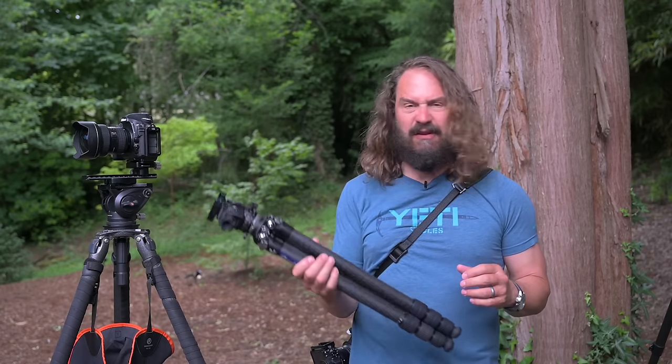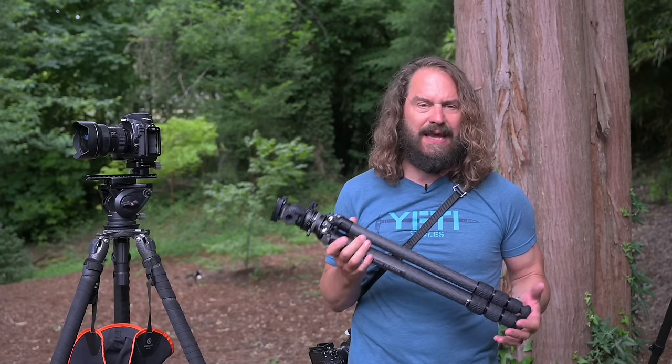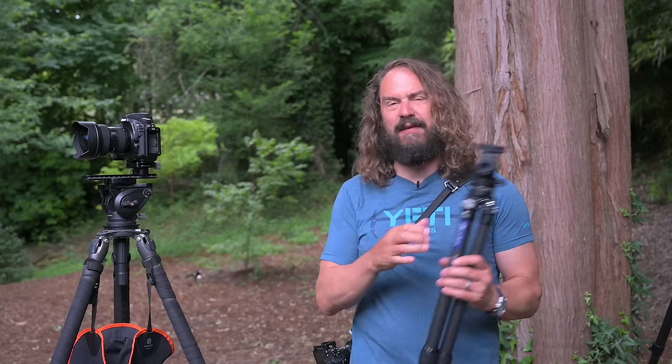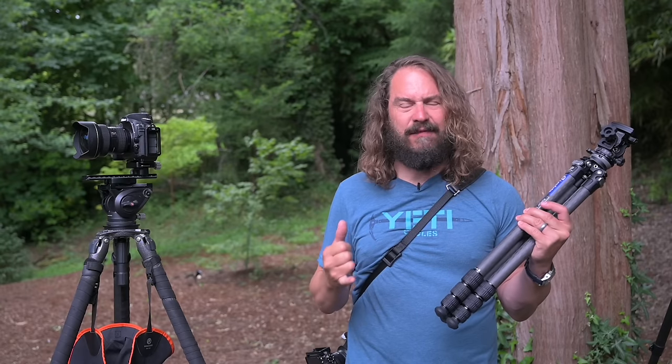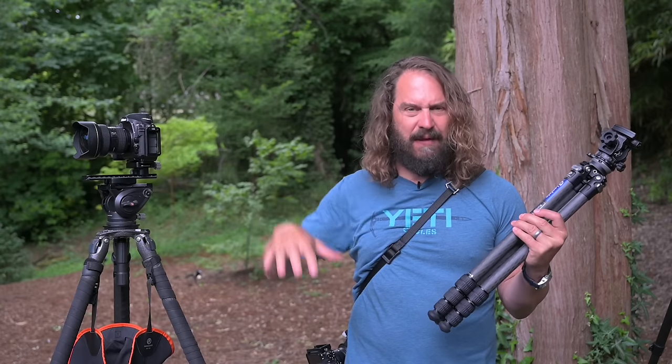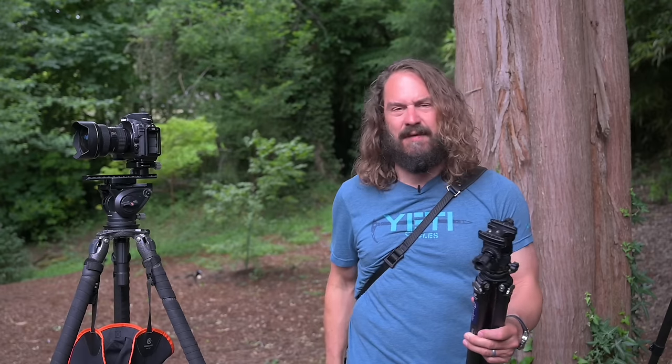So I went on a mission. I'm constantly sent links to things people ask me about, and invariably I find those tripods have too spindly a last set of legs, they're just not secure enough — you can flex them with any weight, or they have a tall center column that flies around in the wind, or they don't have a good leveling system. There's always some kind of fault.